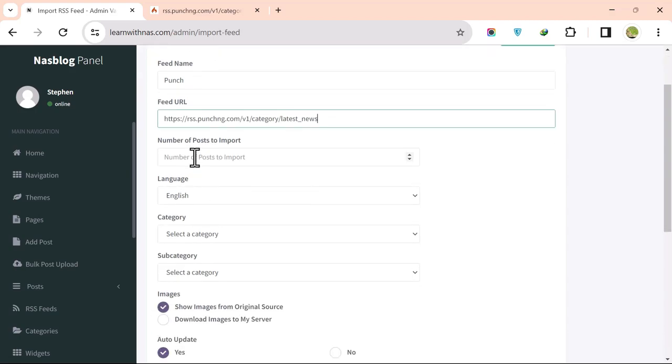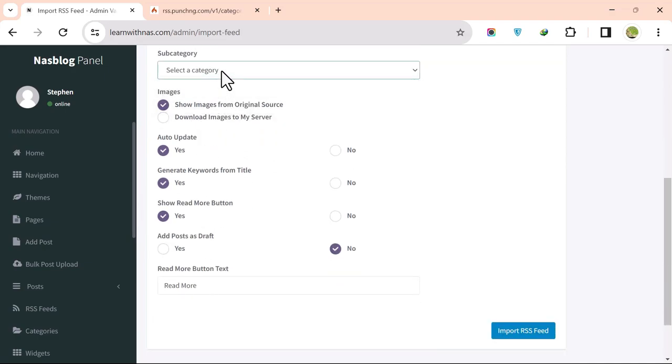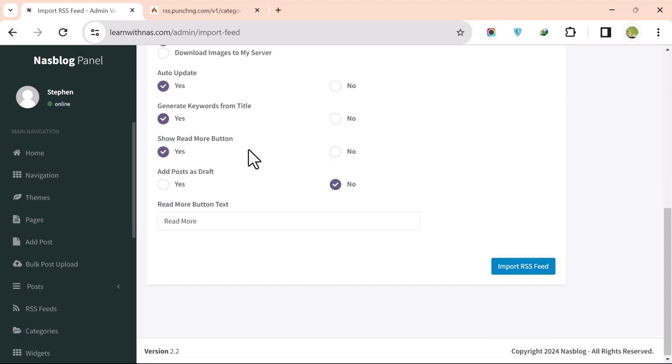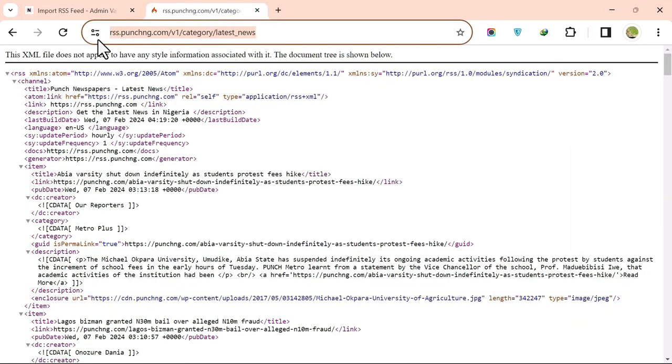Set the number of posts to import — for example, 10. Choose the category — for example, News — and click Import RSS Feed.